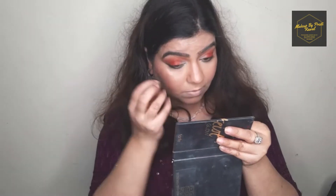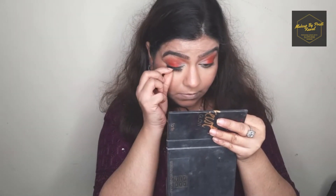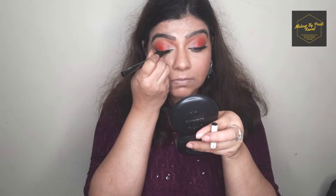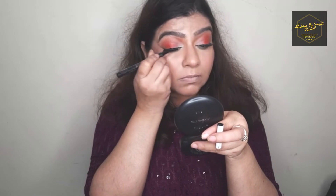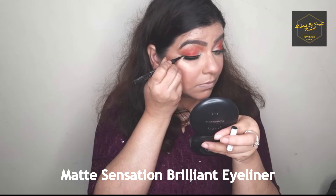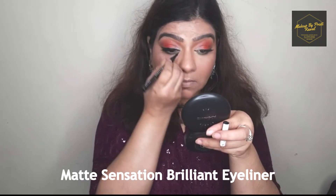For this look I'll also be using fake eyelashes from a local brand — the box says MAC but it's not actual MAC since it costs around 100 rupees. I like these lashes because they give a very natural finish and look.